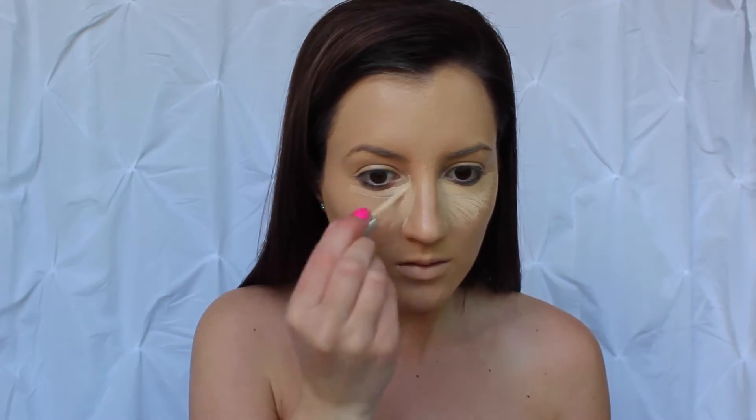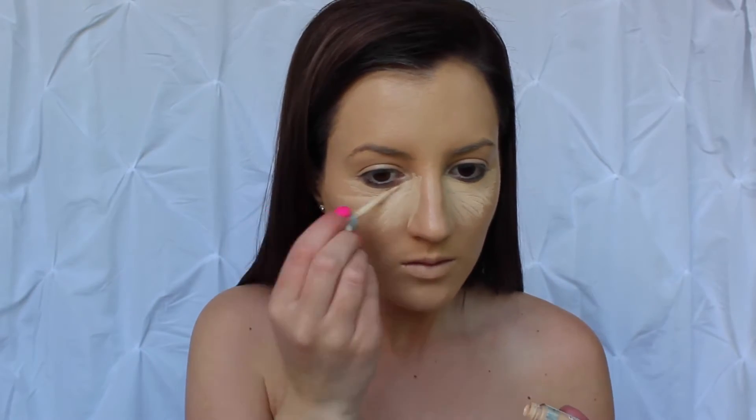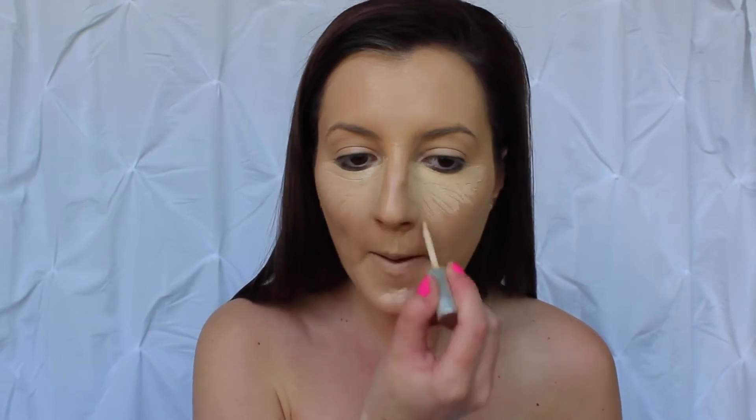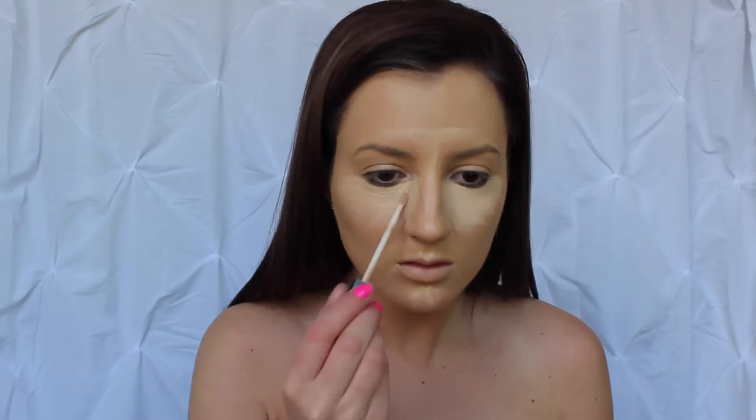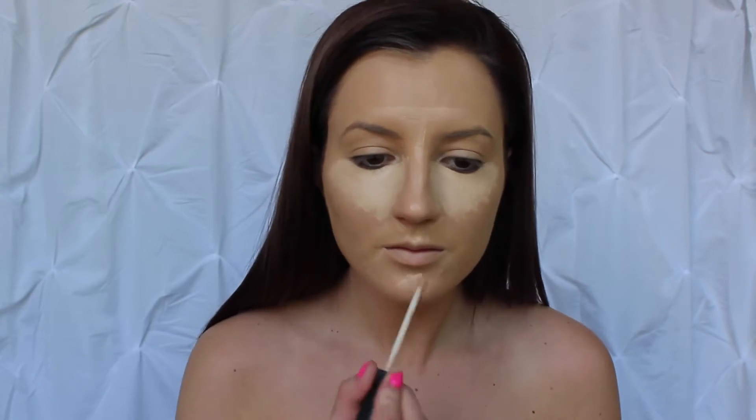I am then going to be highlighting very heavily, and this will look amazing not only in person but in photos. I am going to be blending that out with my Beauty Blender to make it look nice and seamless and airbrushed — natural in person, but you will definitely be able to tell in photos too that it just looks like you're glowing from within.